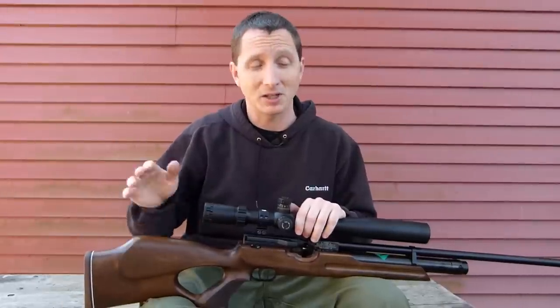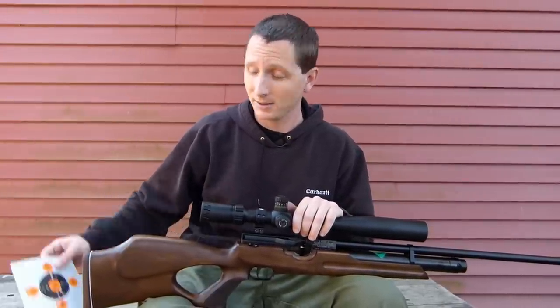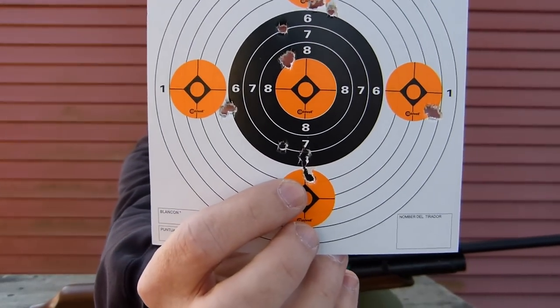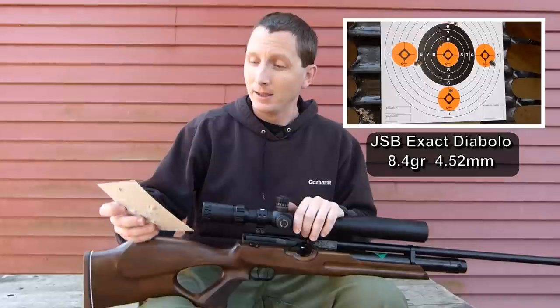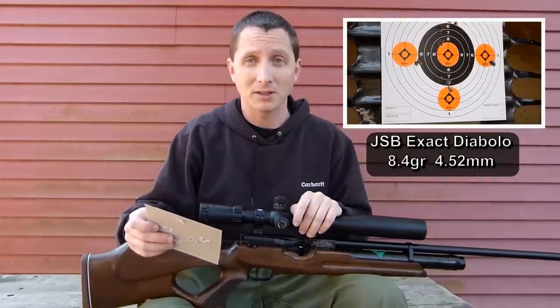At 25 yards I saw no sign of pellet instability, but at 50 yards I think I'm starting to see it. With the 8.4 grain JSBs, it's a little more than a half-inch group, but I had three fly straight and two flash at me. In short, I think this gun is powered too hot for .177 caliber.